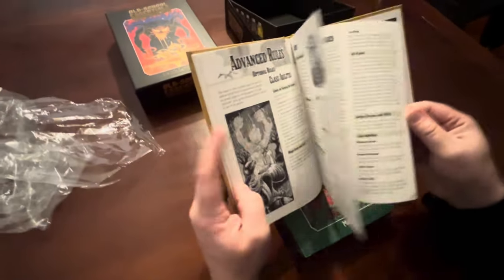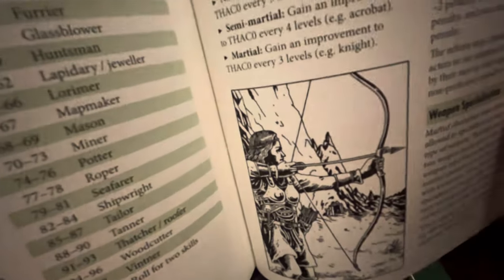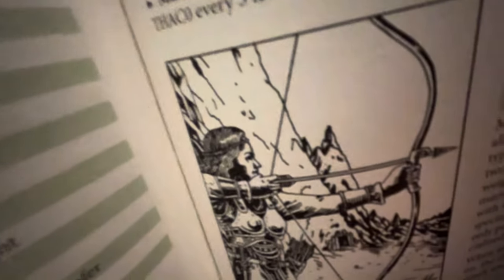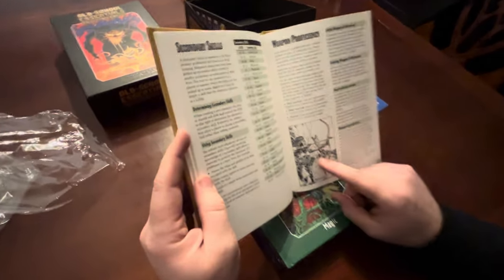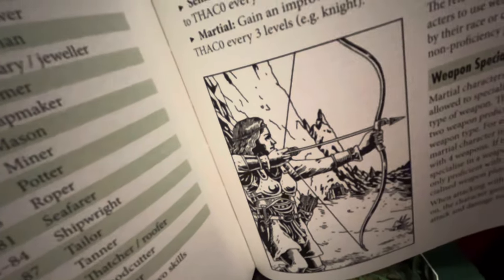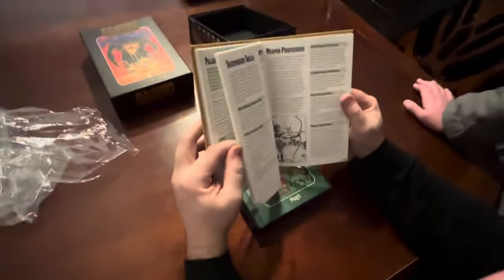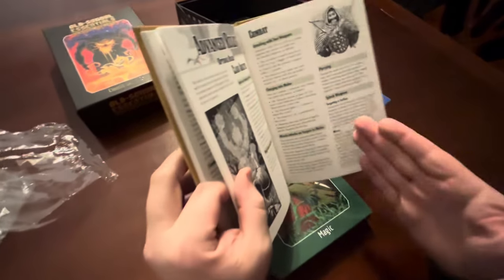Here are some advanced rules. One cool thing about the way these books are split out is you can clearly see which part is the basic part and which part is the advanced fantasy. There's even a female ranger with a cool bow. The way it's split between basic and advanced makes it really clear.